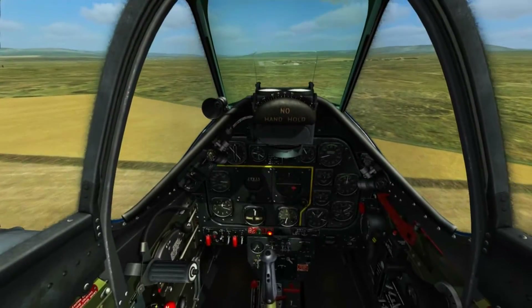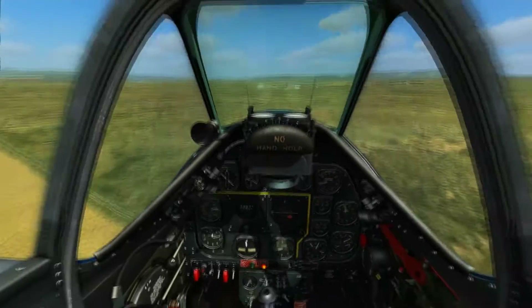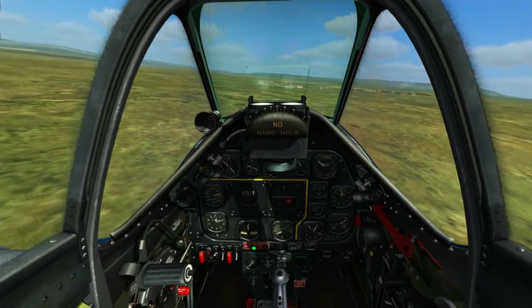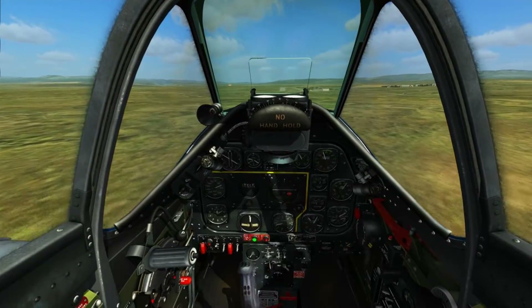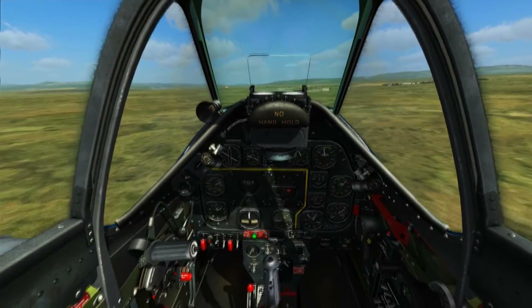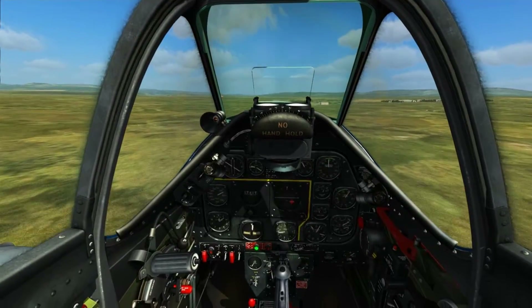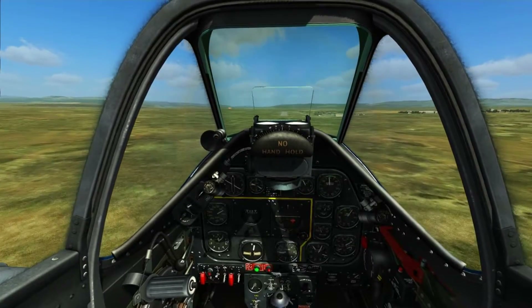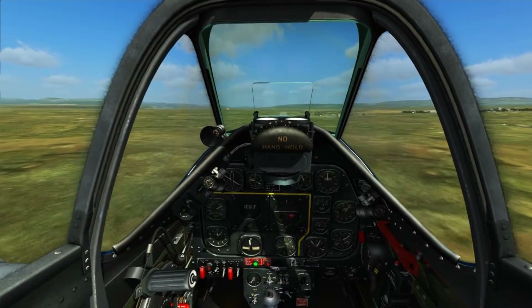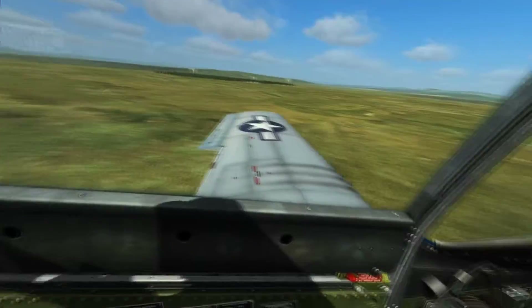Once you're below 150 you can deploy the gear. Now there's two types of landing in the P-51, one harder than the other. The first one I'll be showing you is the three-pointer, which is where you land on all three wheels at the same time. This means you need to keep the angle you would if you were just sitting on the ground as you land, and you basically want to just stall it over the runway.